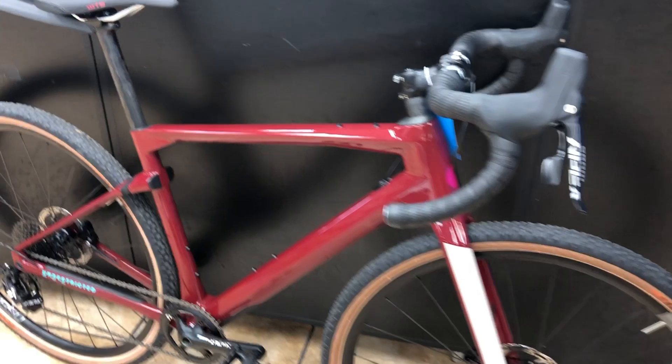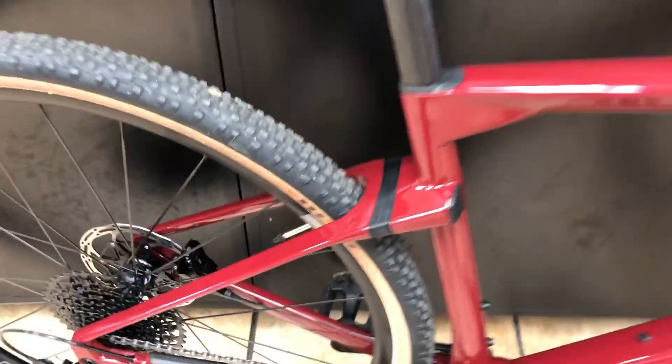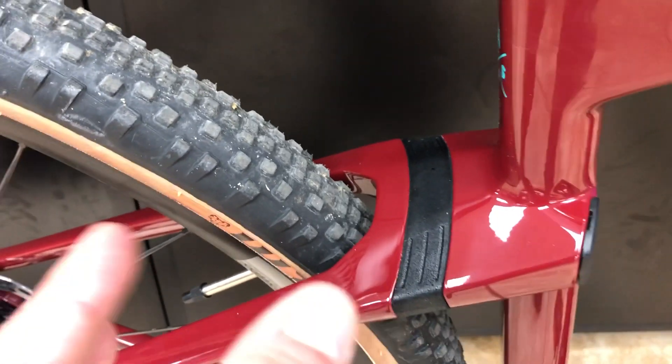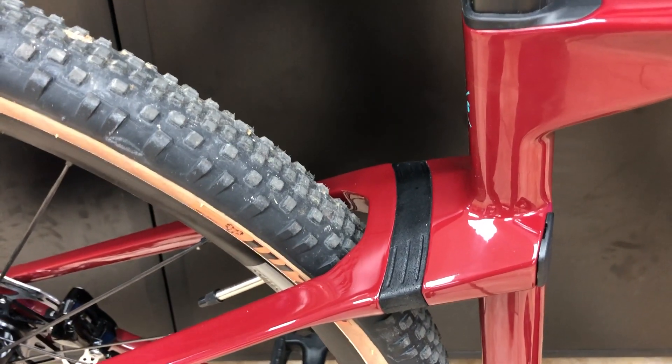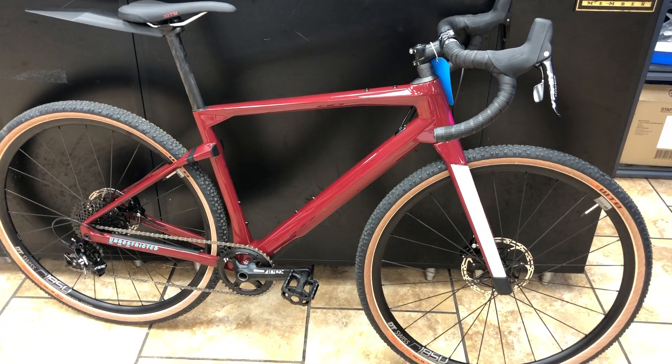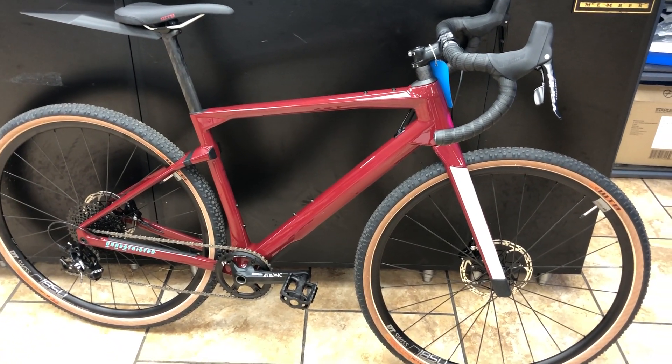One more thing about the fork — it can actually take larger disc rotors than most bikes can, so if you wanted some really big beefy ones on there. It comes with nice DT Swiss wheels and through axles as well. There's also micro suspension technology in the back — 10 millimeters of travel — which, with the kind of riding you can do with this bike, is going to make it more comfortable.